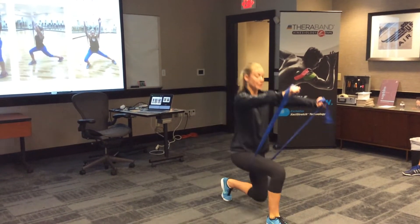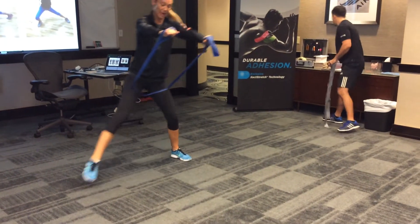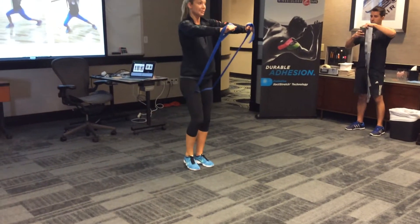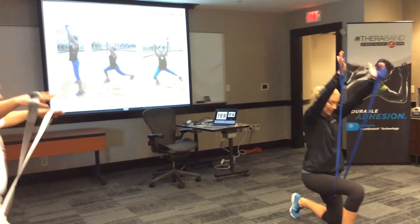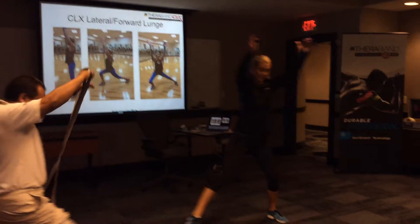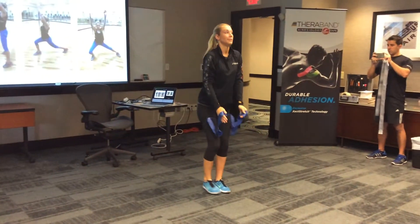So again — forward, lateral, and back. I can add my arms. So I can add my arm here, to the side, and back.